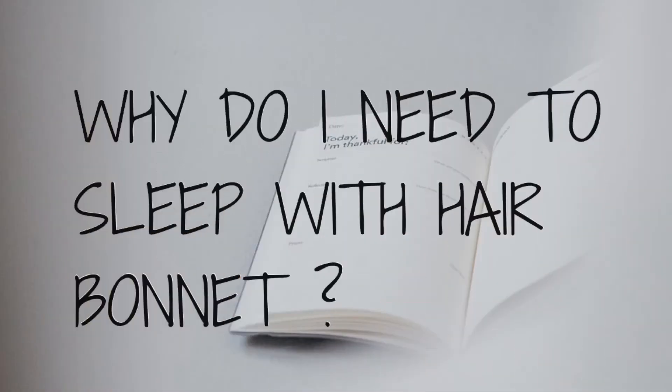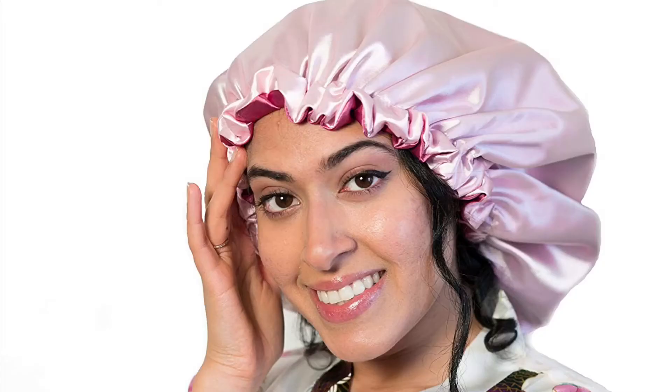Why do you need to sleep with a satin scarf or bonnet? Satin scarves help to prevent tangling on your hair, they help minimize frizz, they keep your hair away from dryness, and they help to lock in moisture to keep your hair moisturized when you wake up in the morning. They also help to keep your hair healthy by saying goodbye to split ends.